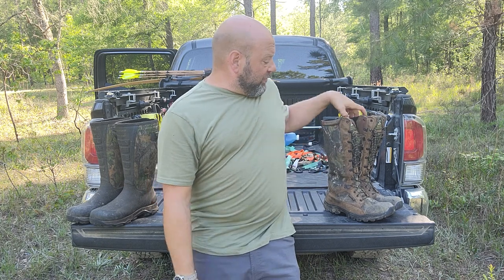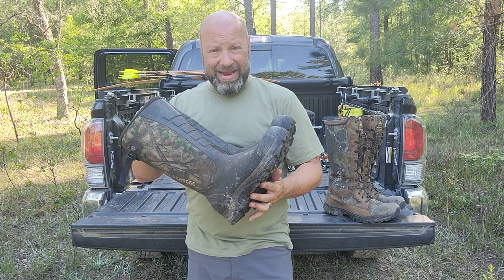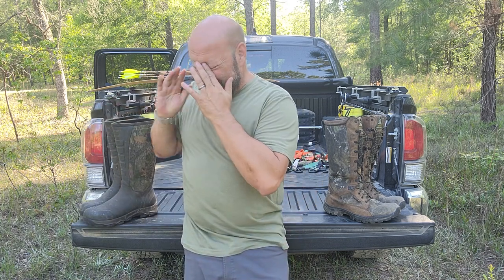I buy them when they are on sale — I usually can find good deals on them. These Rocky ones I paid $100 for on sale. The LaCrosse ones I paid $139 for on sale from Bass Pro Shops. Amazon sometimes has sales on them as well.